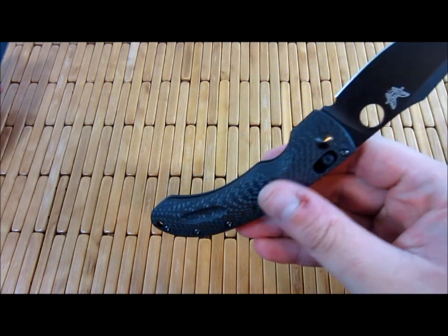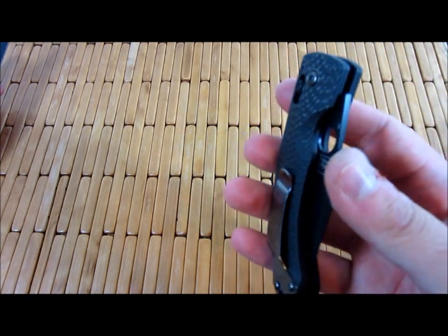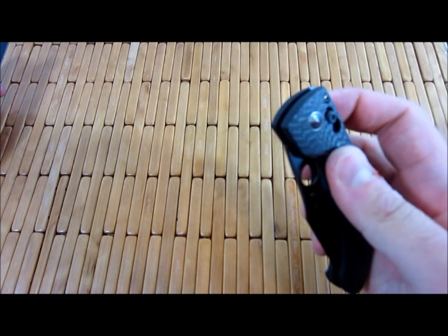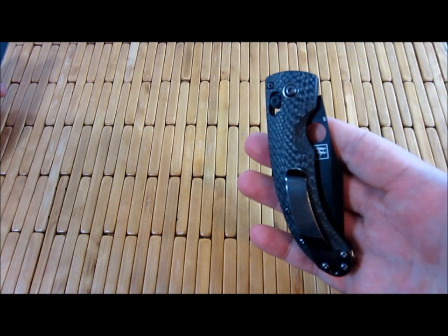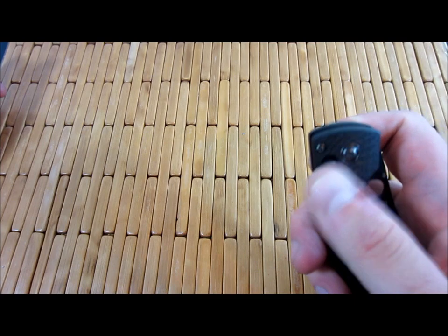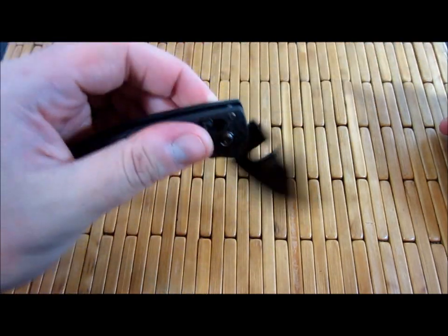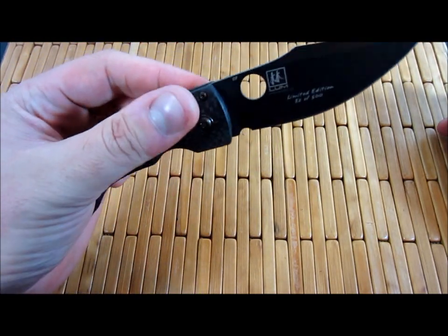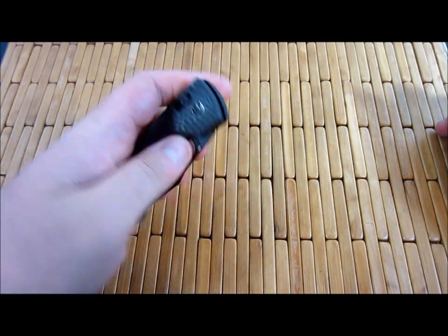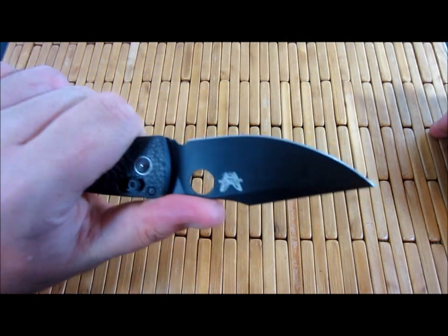Tip down, right hand carry only — so that may be a little bit of a bummer for some. Not too many people prefer tip down carry, and for you lefties it's not going to work, which is funny because aside from the pocket clip, this is a completely ambidextrous knife. It has the cutout on both sides, and the axis lock of course is completely ambidextrous. So everything's ambidextrous except that it needs to be carried on the right side.